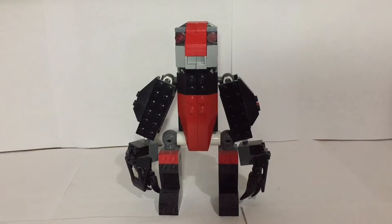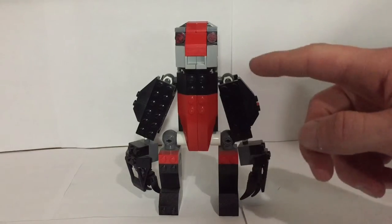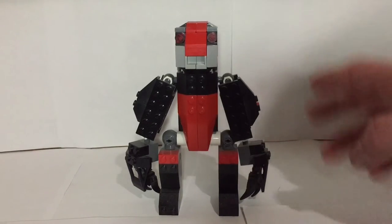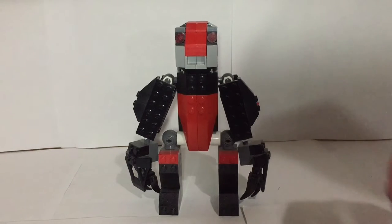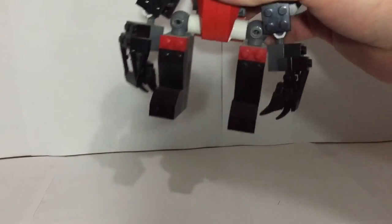One thing worth mentioning before we get into this is that I think this very closely resembles a gorilla — with the short legs and torso, the decently sized head, and then these giant arms and hands. I think that just really does have many features of a gorilla and I really do like that. Even though I originally made this, I had not had that in mind.